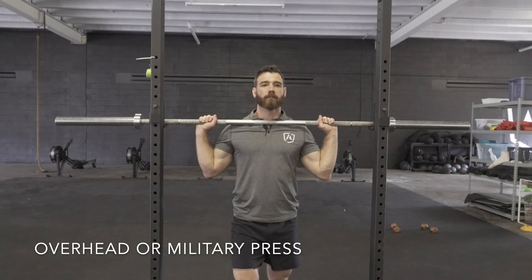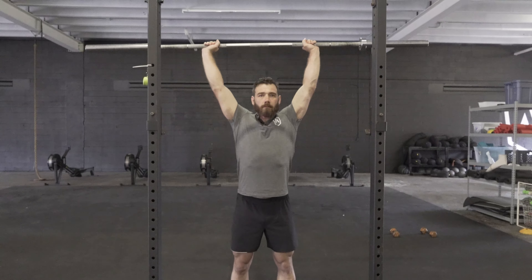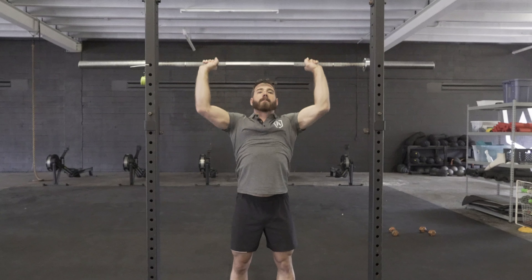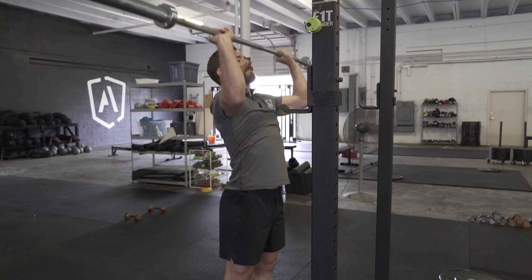Coach Smotherman is demonstrating the Overhead Press, also known as a Military Press. Acquire a full grip on the barbell with the elbows directly beneath the bar. You're going to start in the upper chest area and drive the bar directly overhead.